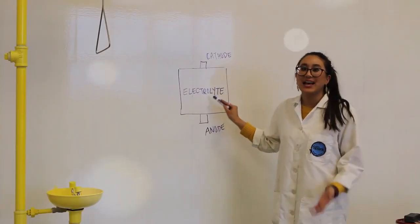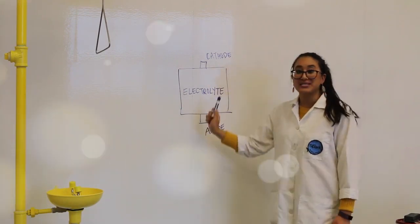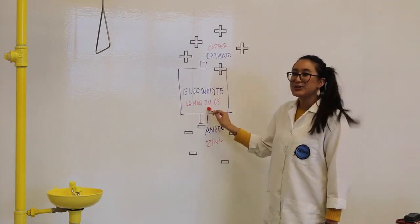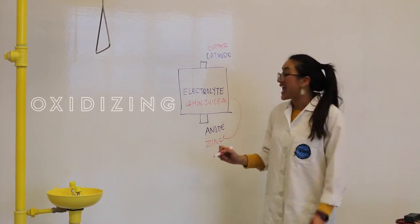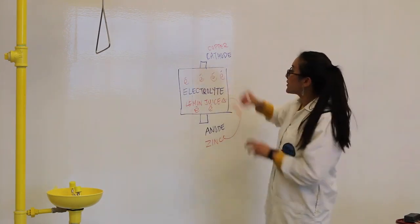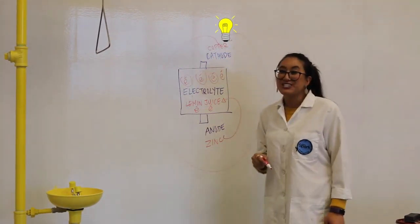Batteries have three main components. Electrolytes allow electricity to be conducted. Anodes and cathodes are our electrodes — they help the flow of electricity. Our zinc is our anode, our copper is our cathode, and our lemon juice is our electrolyte. As soon as zinc comes in contact with the lemon juice, something called oxidizing happens — that means our zinc starts to lose its electrons. Copper steals all of these electrons, and before you know it we have completed an energy circuit.